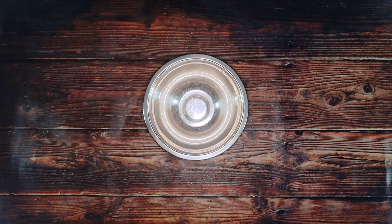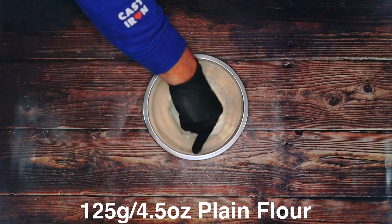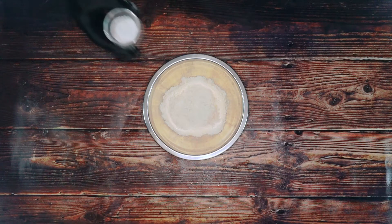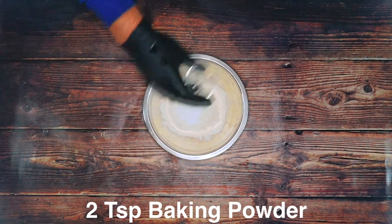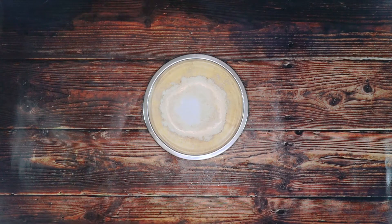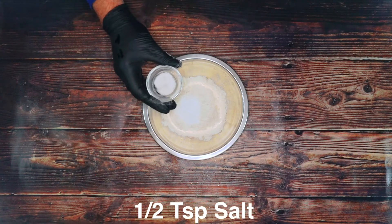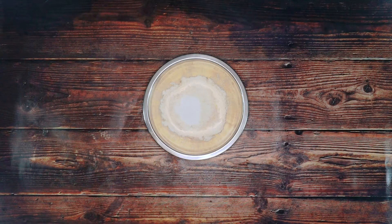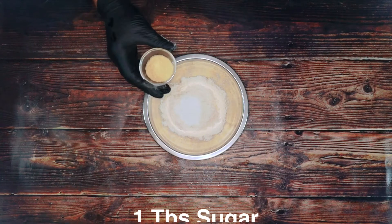I've got a bowl, and into the bowl I'm going to add 125 grams — which is four and a half ounces — of plain flour. Then we've got two teaspoons of baking powder, half a teaspoon of salt, and one tablespoon of sugar.